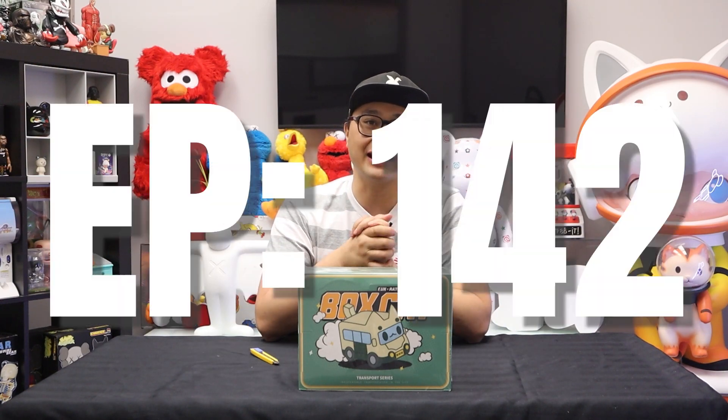Hey everybody, welcome back to the wonderful world of MindsEye. Unboxed is the show where we explore the latest and the greatest toys thrown into our shop, MindsEye.